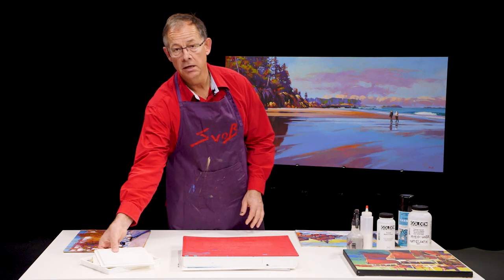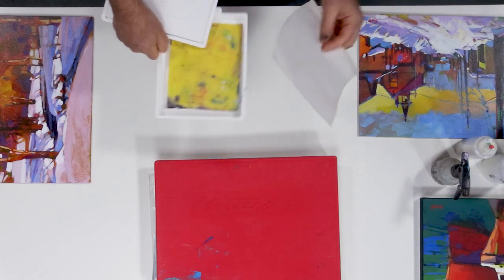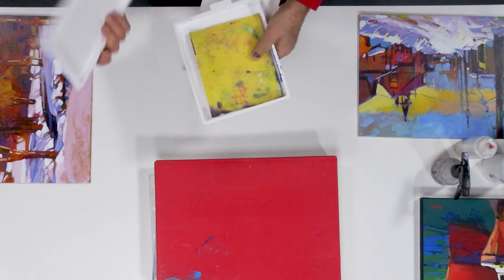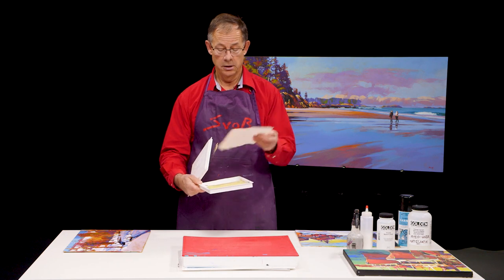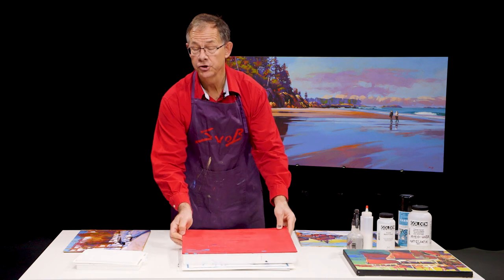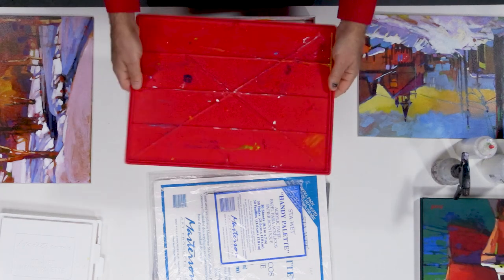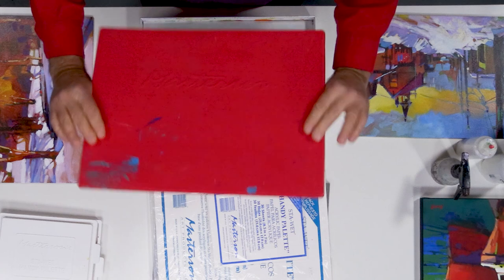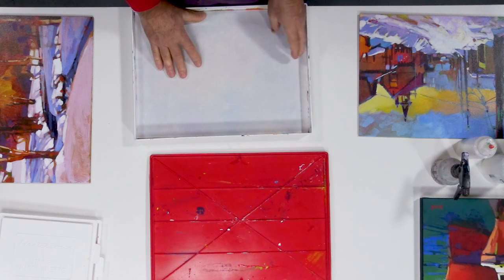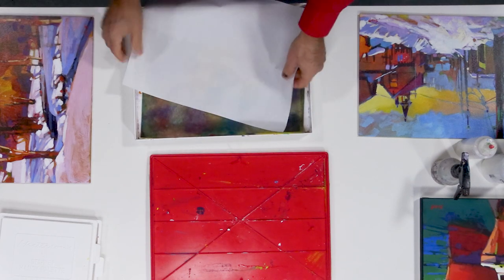I've got a couple of palettes here which are called stay-wet palettes. The idea is they are sealed — they have a sponge in the bottom, you can see here — water, paper, paint, seal it and it'll last. Here's a bigger version, about a 12x16 inch size, so it's a little thicker. You can use either side to mix paint on, and inside you've got a bigger area with the same setup: paper, sponge, and a lid.